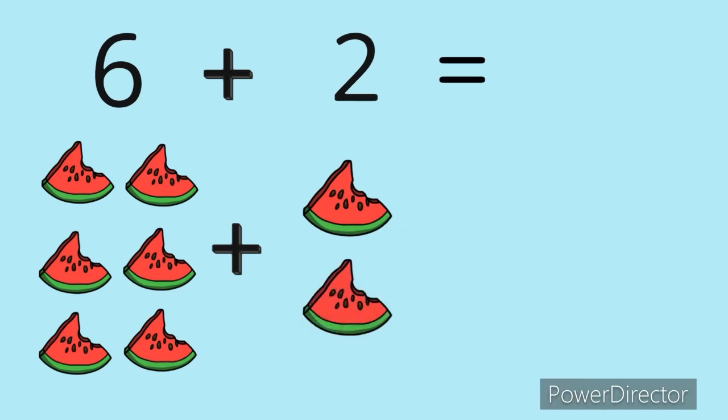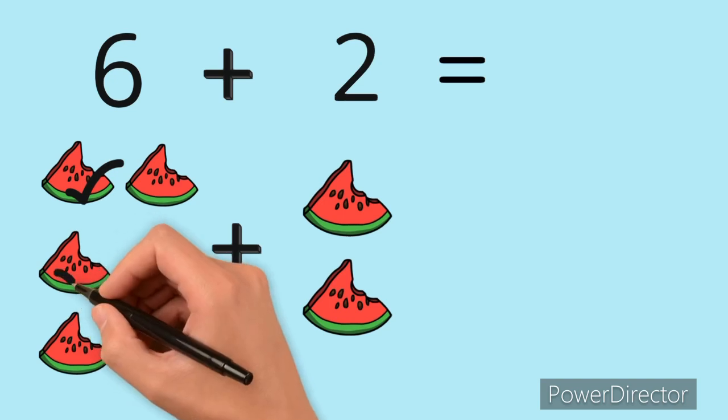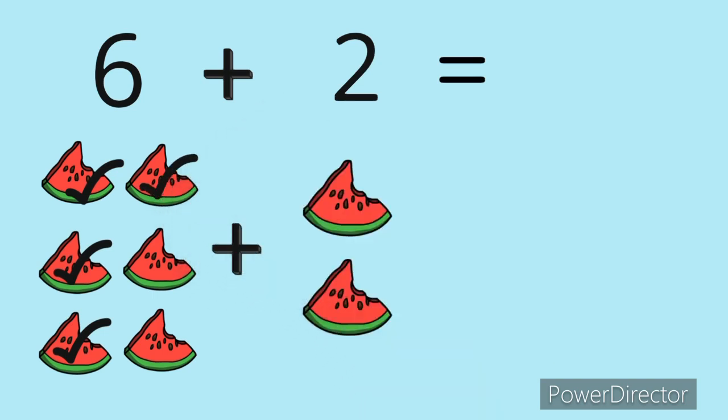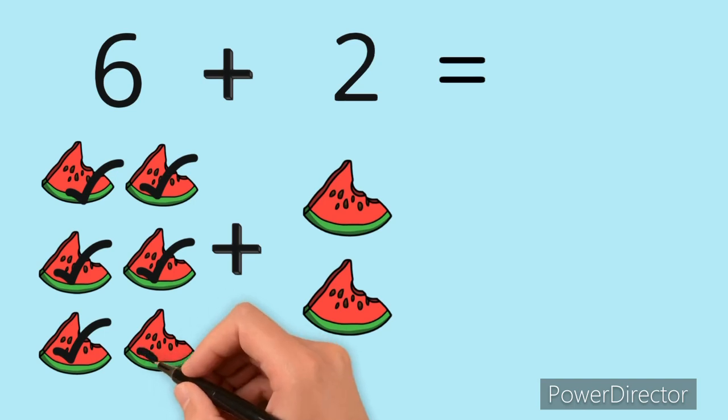Let's count all the watermelons we have: one, two, three, four, five, six...